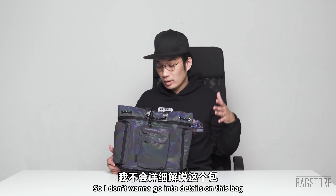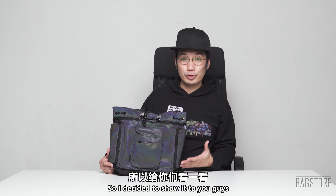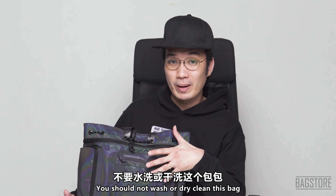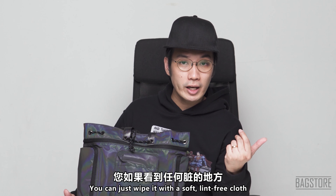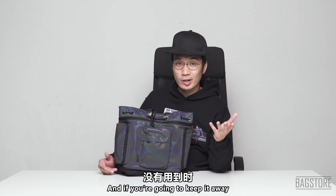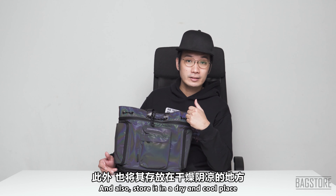I won't go into too much detail on this bag since it's essentially the same design as the Nomad Pyramid, but the color is very cool. Some cleaning tips for this reflective bag: you should not wash or dry clean it as it will reduce the reflectivity. Just wipe it with a soft lint-free cloth for dirty spots. When storing it, stuff something inside to maintain its shape and store it in a dry, cool place.